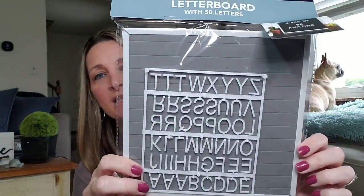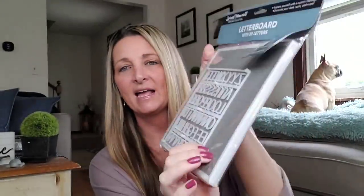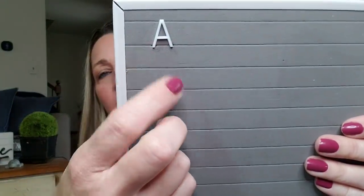These are letter boards by Special Moments as well. Express yourself with a custom message — decorate your desk, wall, and more. They each come with 50 letters. This one is white and gray, and they have a black and white one. It's got a plastic border and a foam backing. The letters have little spiky things and you just slip them right into the little crease to spell out a message. Like if you do videos, you can write messages and have it in your background. I picked up one of each.